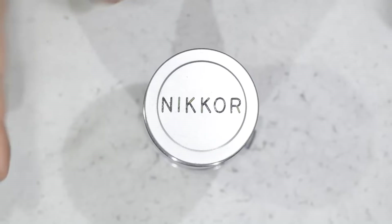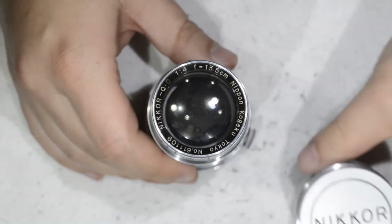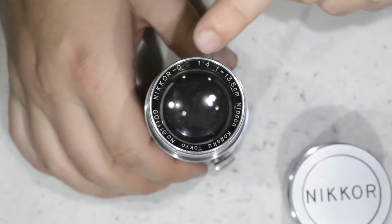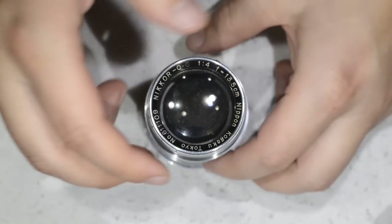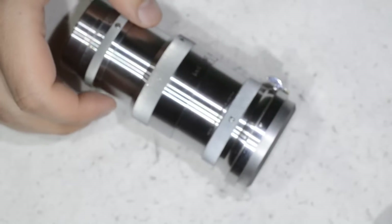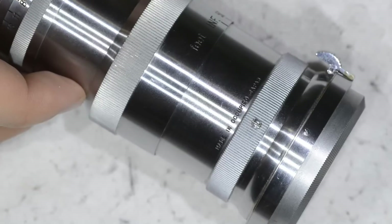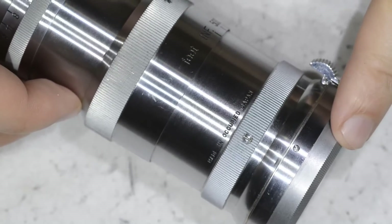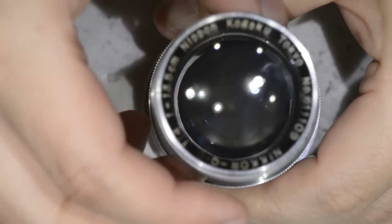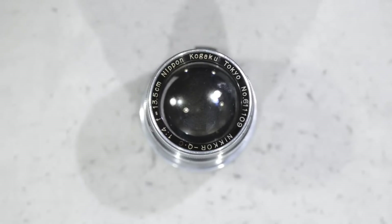Hello friends, today we will be working on a very special lens — the Nikkor QC 135mm f4. This is a lens from 1949, and it is actually my oldest Nikon lens. One of the very particular things about this lens is that it is not written 'made in Japan' but rather 'made in occupied Japan.'